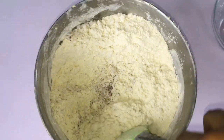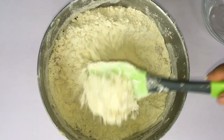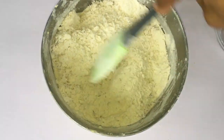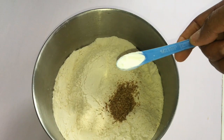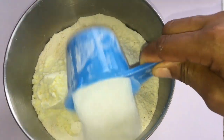I have my nutmeg — two teaspoons of nutmeg — baking powder, my sugar, and my milk.